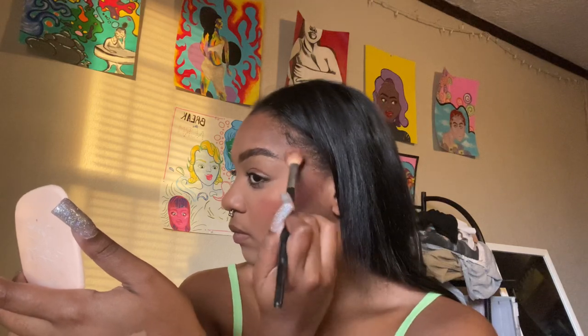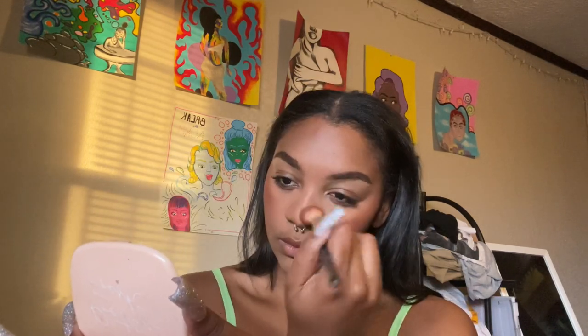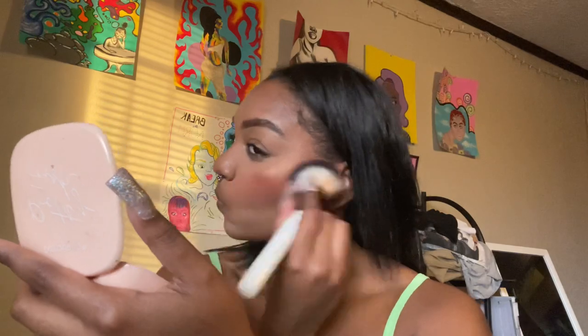I'm going in with a highlight from the Juvia's Place palette. Sometimes these highlights don't really match my skin well, but actually I like it — it's more of a golden look. I was literally just looking at myself for so long. I should have trimmed my mustache — not gonna lie, that was a little bit of a getaway to do it. Good thing you all didn't see that. I turned on my ring light and put on some Vaseline, so now I'm moving to eyeshadow.